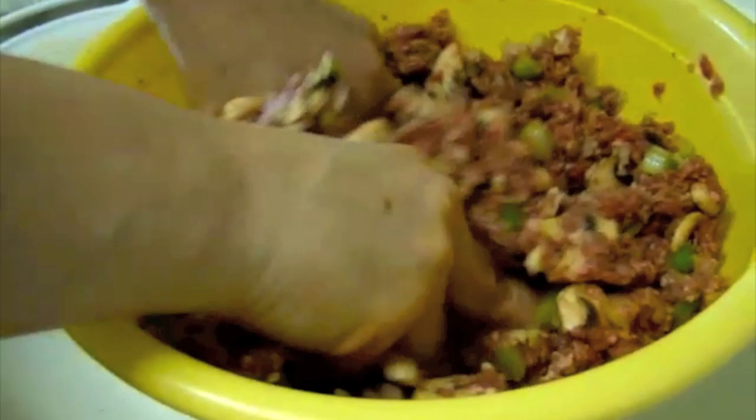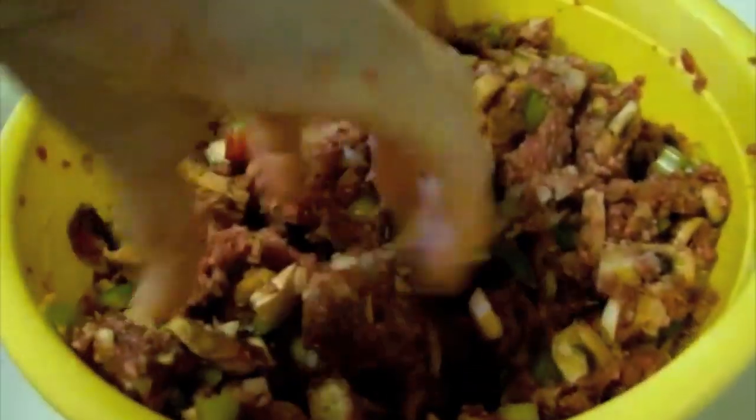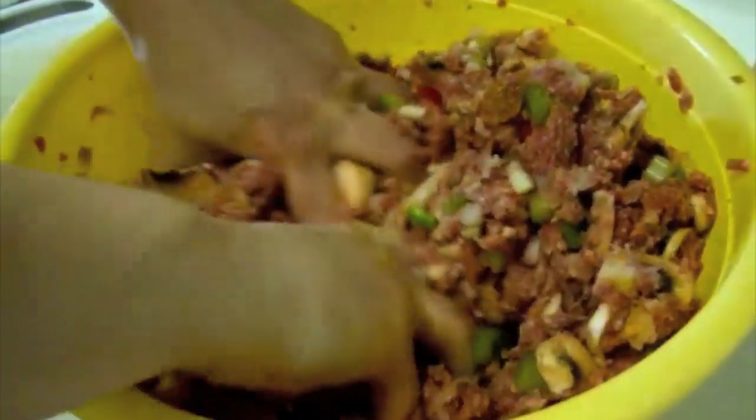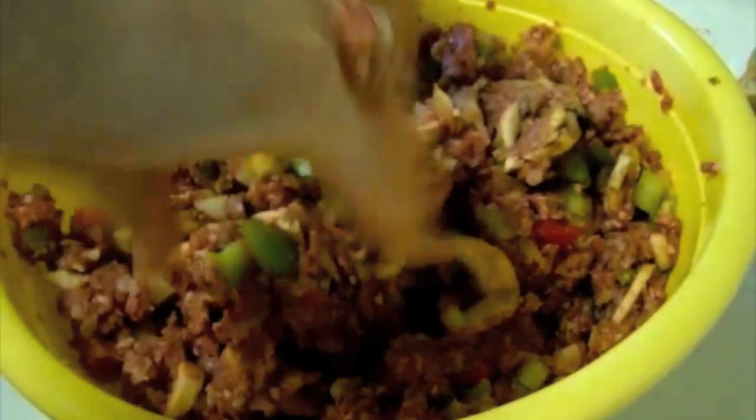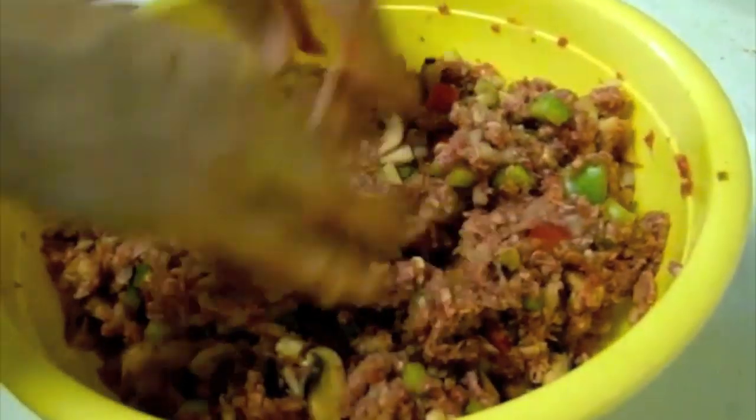The tricky part is to get all the ingredients from the bottom to blend it in, because those onions like to sit on the bottom and roll. It needs more bread.